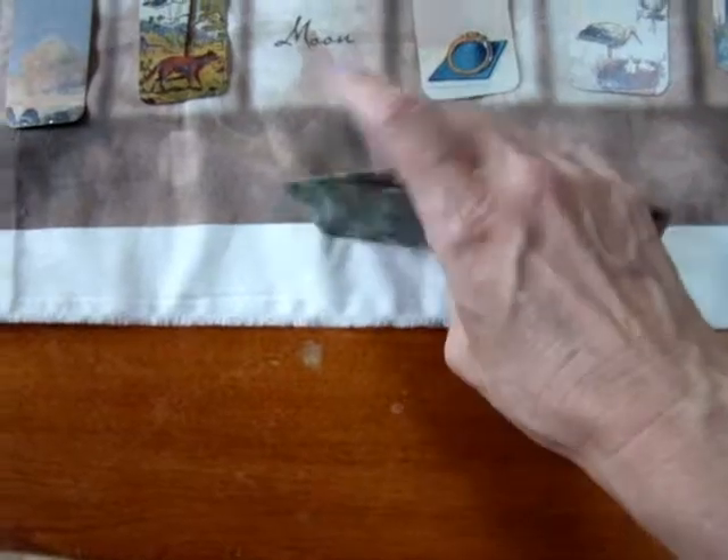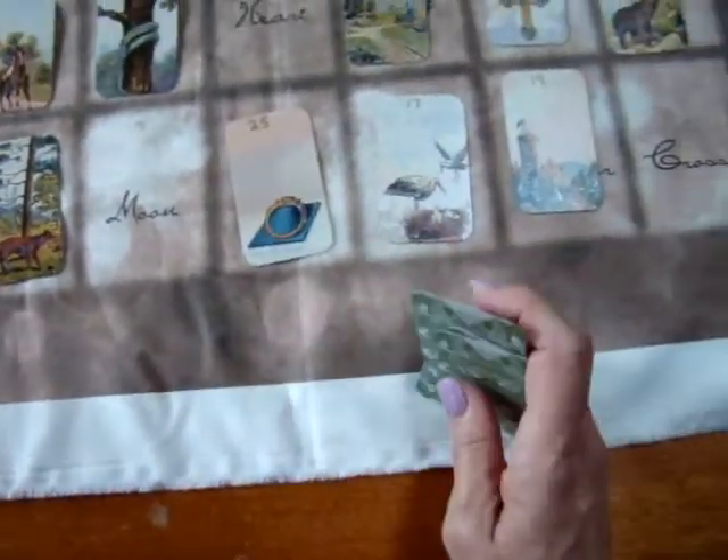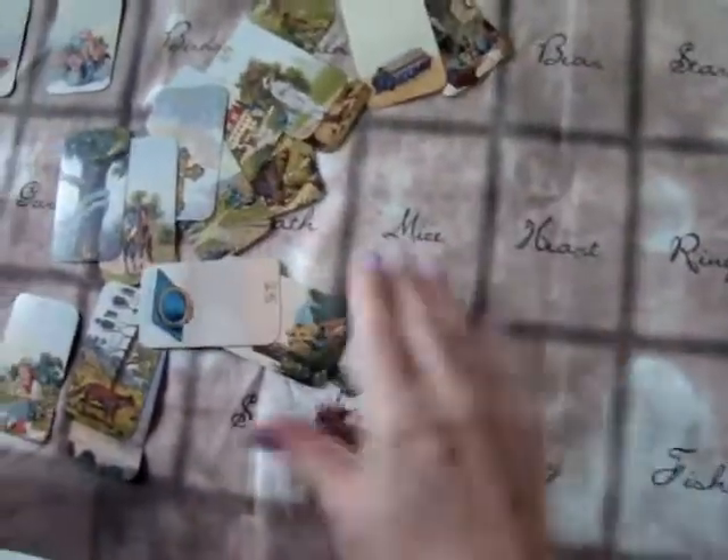Now you're left down here with nine cards. What are you going to do with these nine cards? You're going to have fun with them! Let me just move these out of the way for a minute and I'll show you what you're going to do.